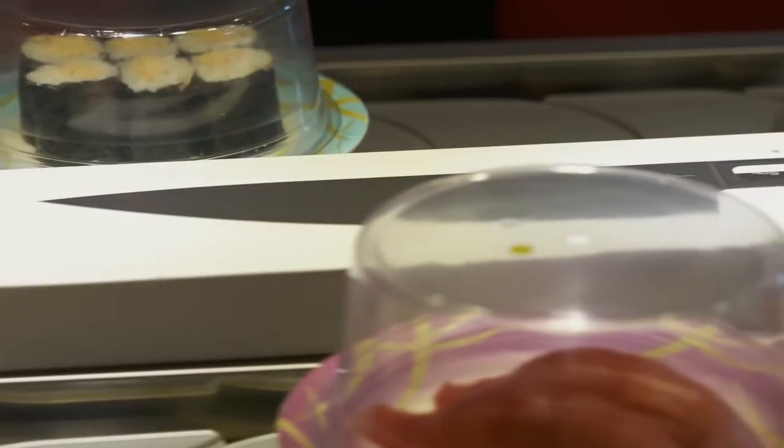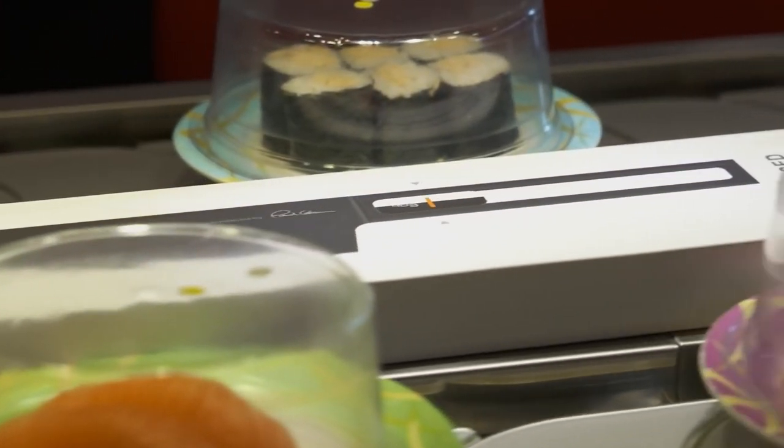Knife making is an ancient craft and let's face it, we've all got a few at home. What's different about the Balance Knife? It's the first knife that's truly customizable.